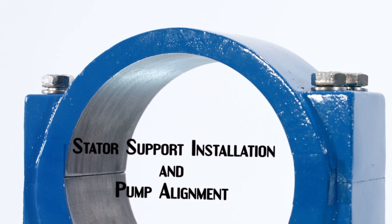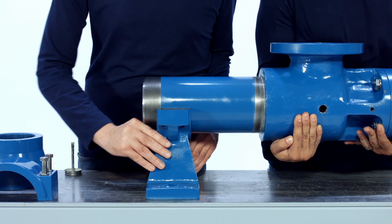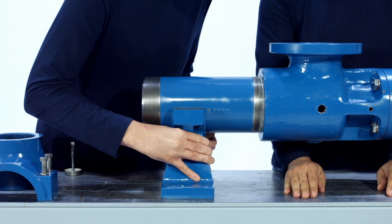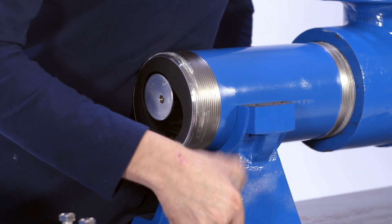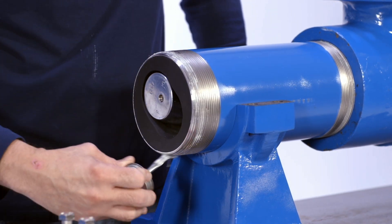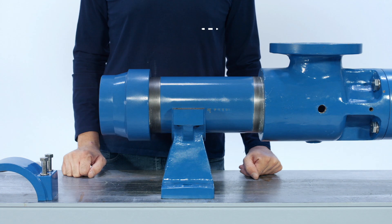Stator support installation and pump alignment. Add the bottom of the stator support to the stator. Put pipe thread sealer onto the threads of the other end of the stator to be sure the stator threads will not leak during pump usage. Thread the pump discharge adapter onto the pump stator and tighten with a strap wrench or a chain wrench. Using a tape measure, make sure the length from the center of the pump casing flange to the end of the pump adapter is the recommended distance for your specific stage LL-8 pump.